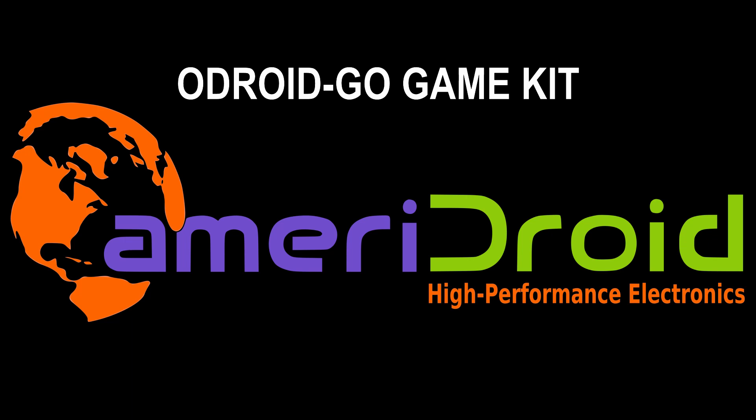Greetings and salutations and welcome to Ameridroid's assembly tutorial of the Odroid Go. This is a DIY retro gaming kit that can play NES, Game Boy, Game Boy Color, Sega Master Systems and Game Gear games.